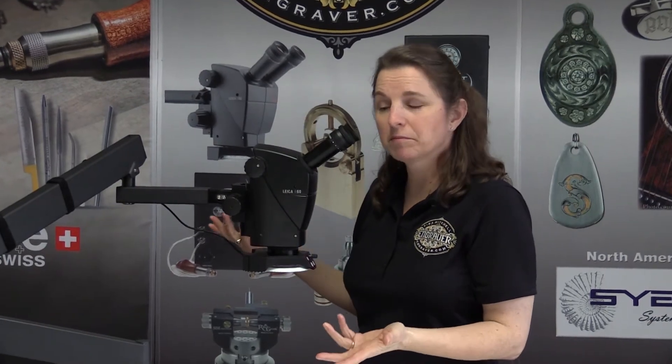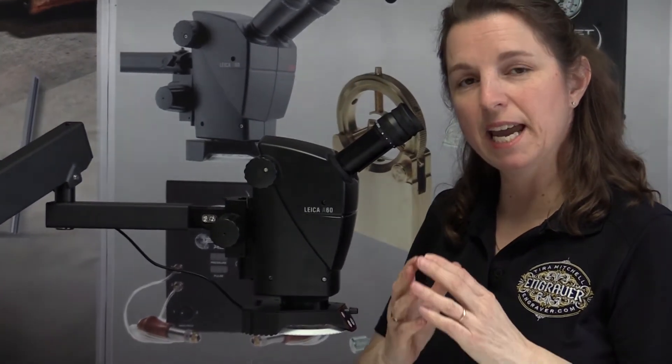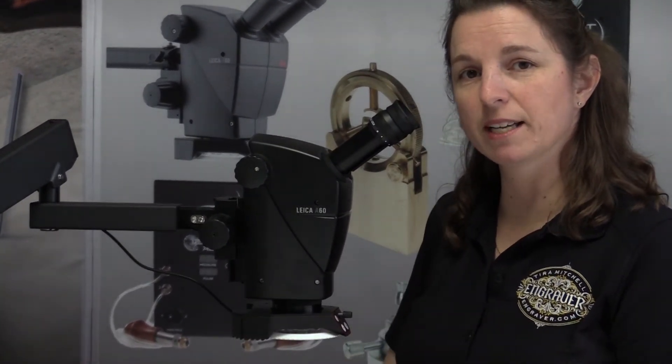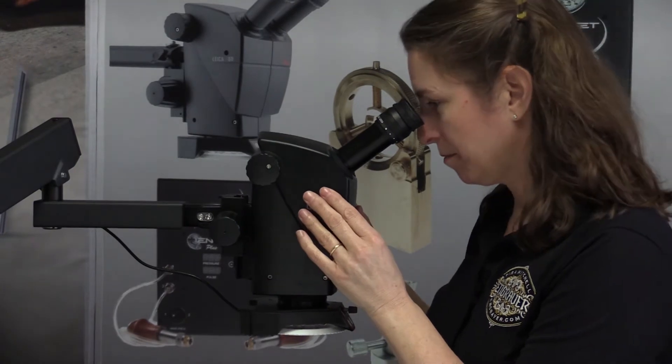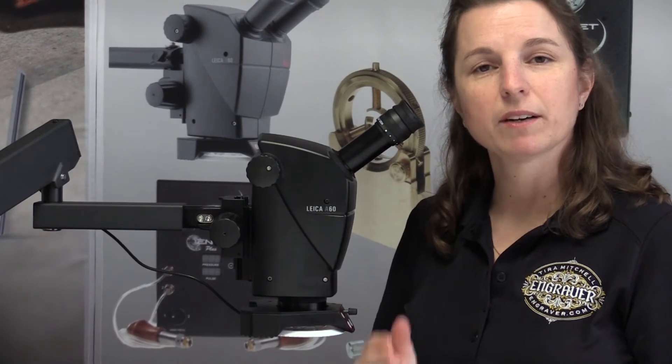I like to use them down, but one thing that is good about the eye cups is it helps you gauge the distance of your eyes from the lens. In some scopes you have to have your eye very, very close.